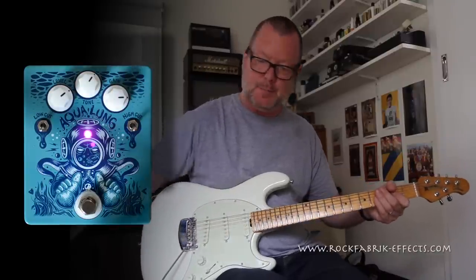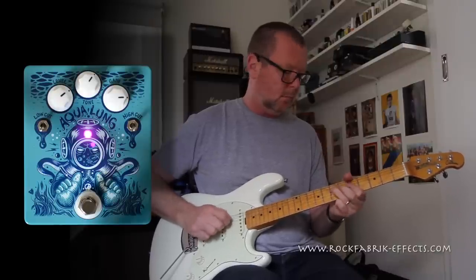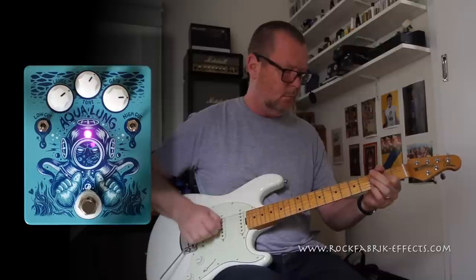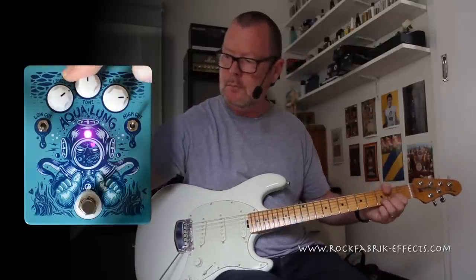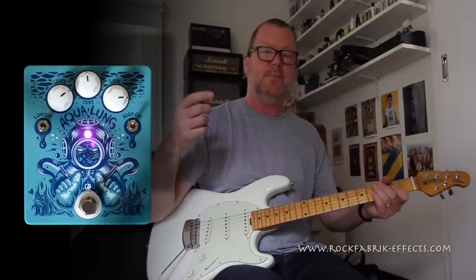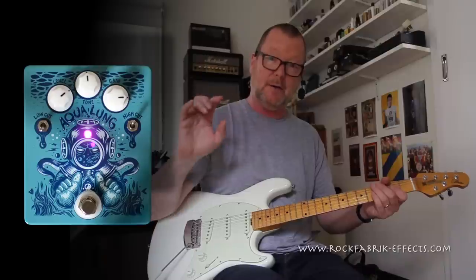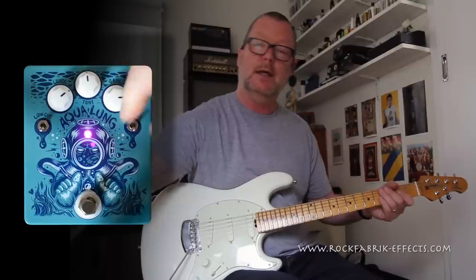The high cut will smooth it out. If you were using something like a 1959 Superlead or Plexi or something like that that's got a lot of hair on it, and you wanted to cut a little bit of that hair off, then the high cut is going to come in handy.